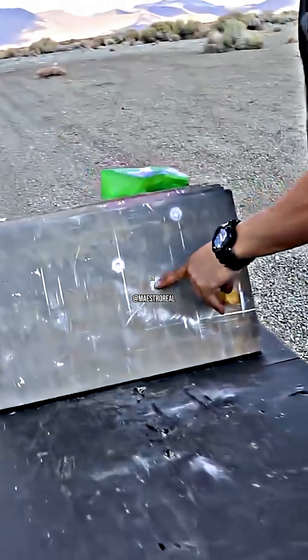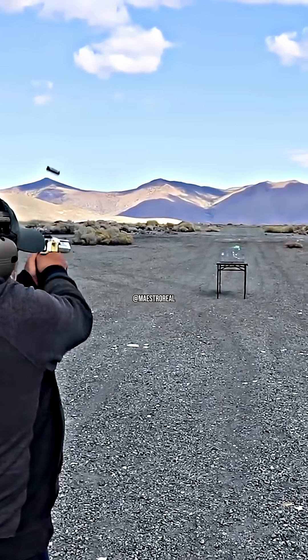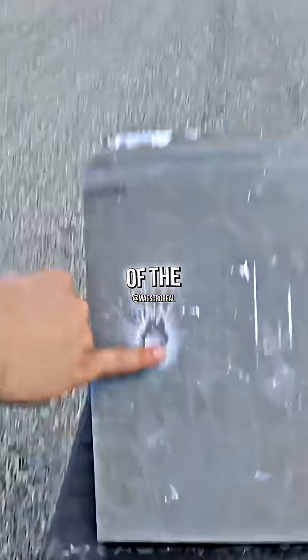The bullet disintegrated on the surface. This is gonna be a tough aluminum. Desert Eagle 50AE. It's not even one millimeter of surface damage.